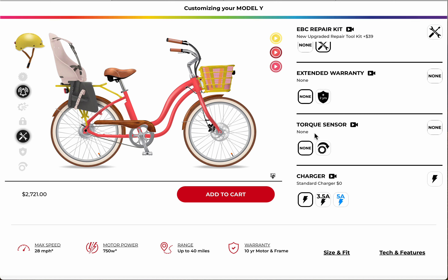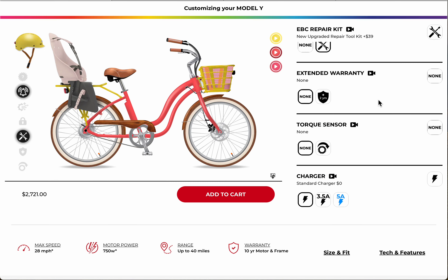When we get to the torque sensor and cadence sensor, there's an explanatory video you can listen to. Most people choose the cadence sensor. The torque sensor is fine if you're a real purist cyclist who wants to get the full feeling of the torque in your riding experience.